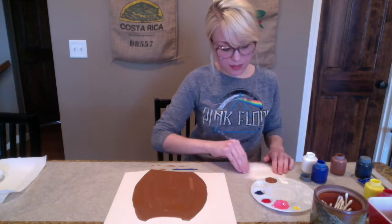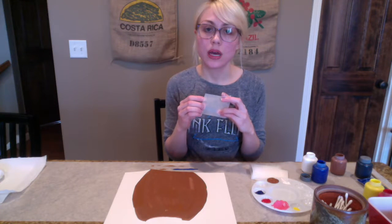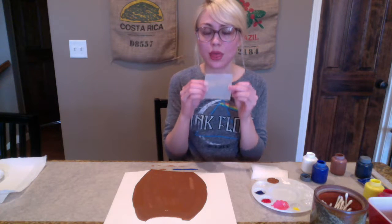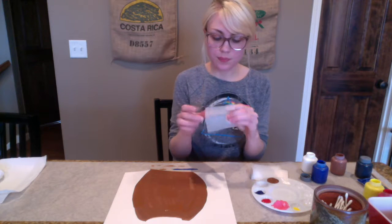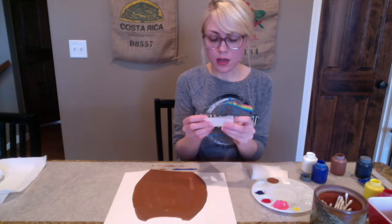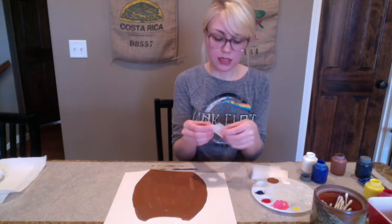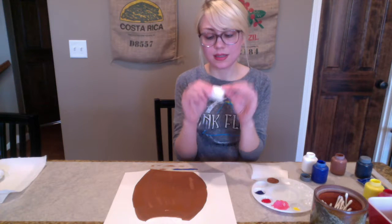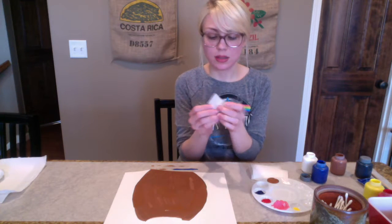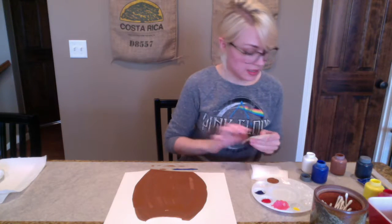Now we're going to get to our stamping technique. With each sheet of wax paper that we're going to stamp with, we are going to stamp three different times with the same sheet of wax paper. For this technique, you don't necessarily need wax paper, but it is the most accessible — you just need something that the paint is not going to penetrate through or soak up into whatever we're using to stamp.